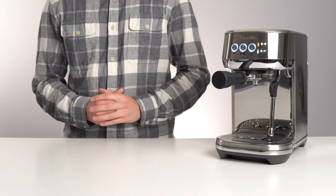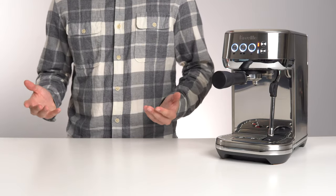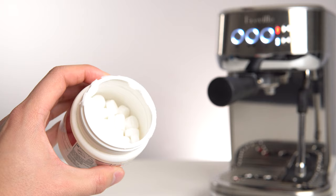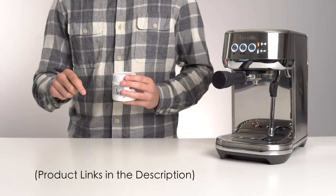Click here to learn how to descale. Regardless of which Breville machine you own, the one thing you should avoid is overpaying for Breville branded cleaning tablets. These tabs from Kafiza are basically the exact same formula and can be bought in bulk at a fraction of the cost. I'll leave them linked in the description below.